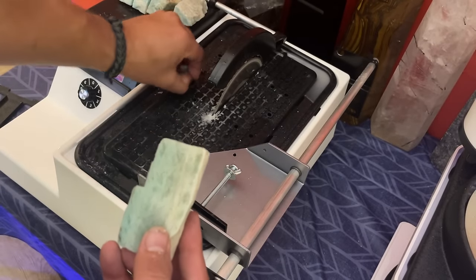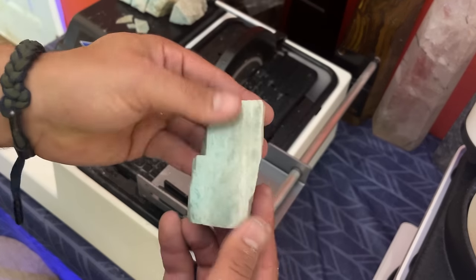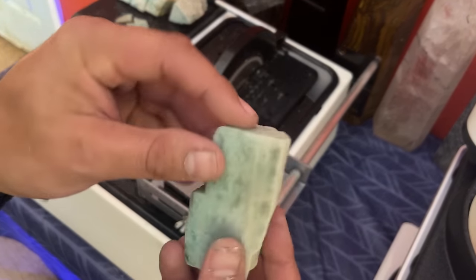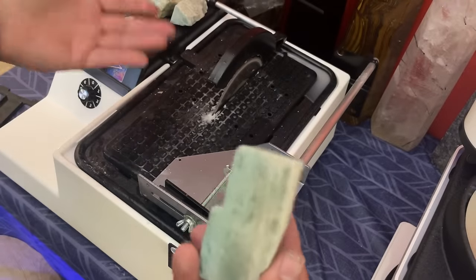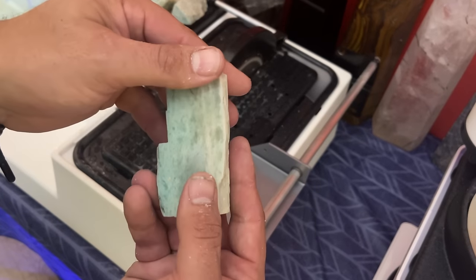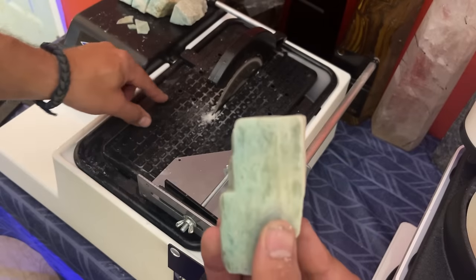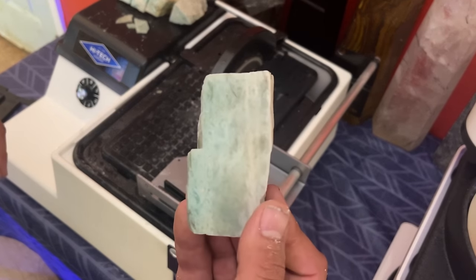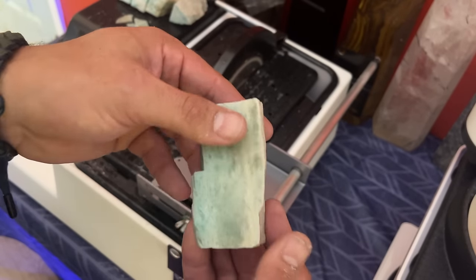Let's finish up the rest of these pieces. The only thing with amazonite is it's a little chalky — it makes the water a bit milky. Some materials are much worse; angelite is brutal, just such thick sludge comes out when you're cutting it. But let's finish up these couple of pieces and make them into towers.